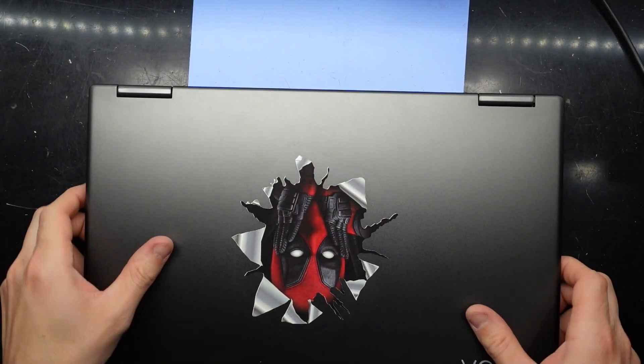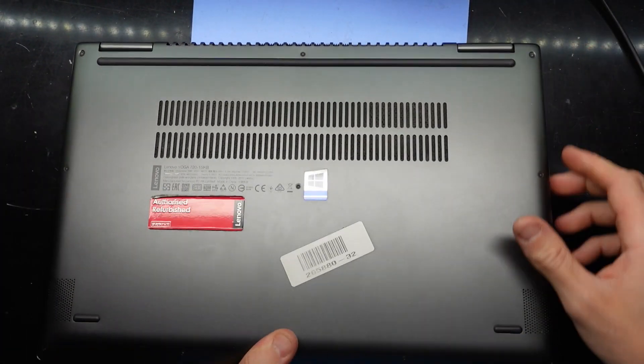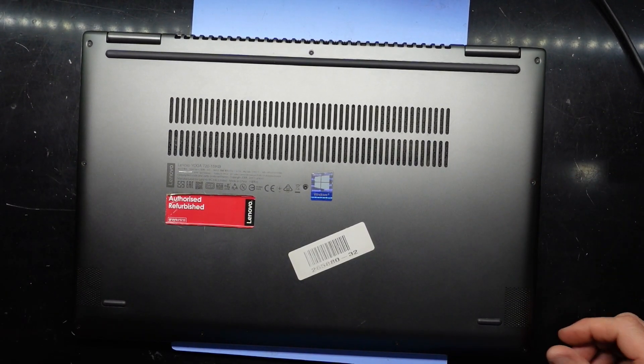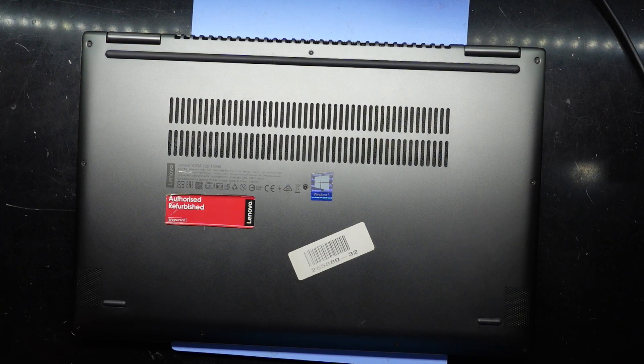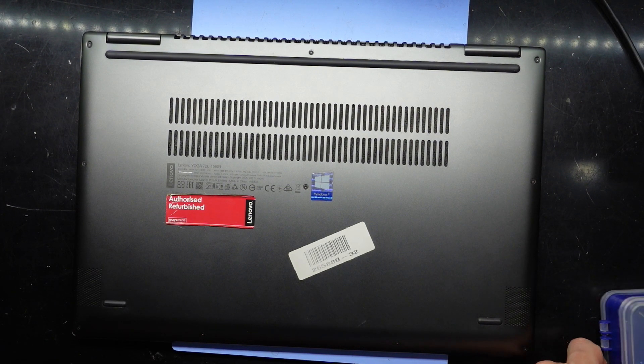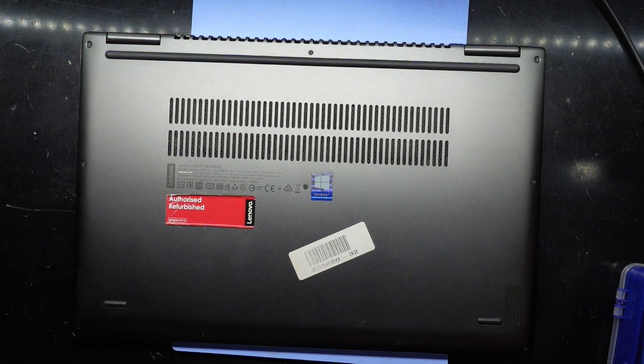G'day! In today's video I'm opening up a Lenovo Yoga 720-15 IKB. This particular one is getting an SSD upgrade. I'm not sure what model is in here to begin with, but we will be going up to a 1TB. I don't know if it's NVMe or 2.5 inch, but we'll soon find out.